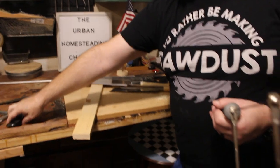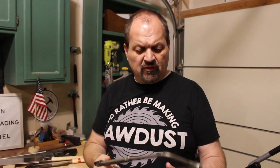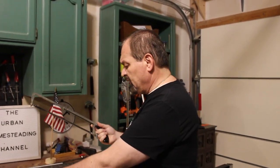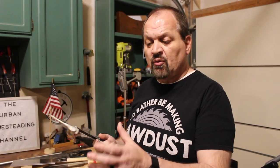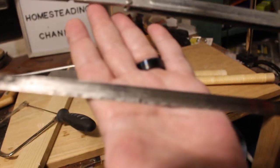Coping saws and hack saws in general do not bind. Hack saws don't bind at all because they have a lot of tension — this nut applies tension to the blade, so this saw will not bind. However, because it has so many fine teeth, the teeth wear more quickly because they're not big at all. This blade is actually about done, but it's very easy to change the blade. We have a couple of hack saws and they work beautifully — we've never had any problem with them.